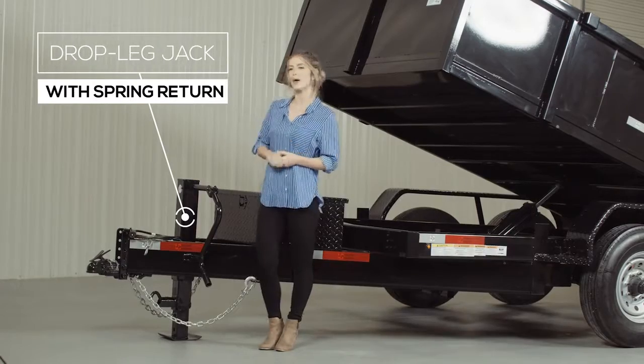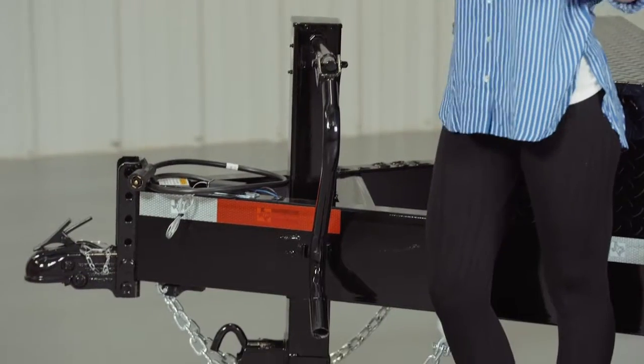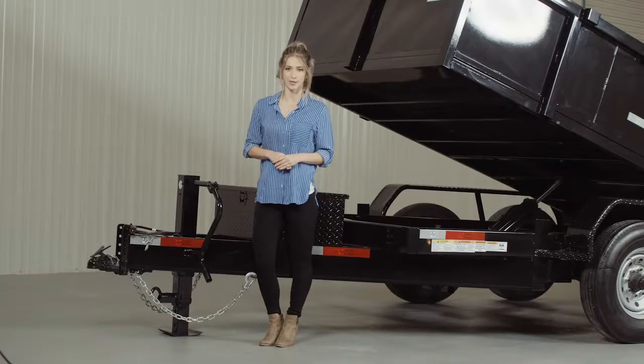Next we have a 12,000 lb drop leg jack with spring return. Most other trailers have a much lighter jack than what we offer. We feature one of the heaviest jacks you can get for a trailer this size.